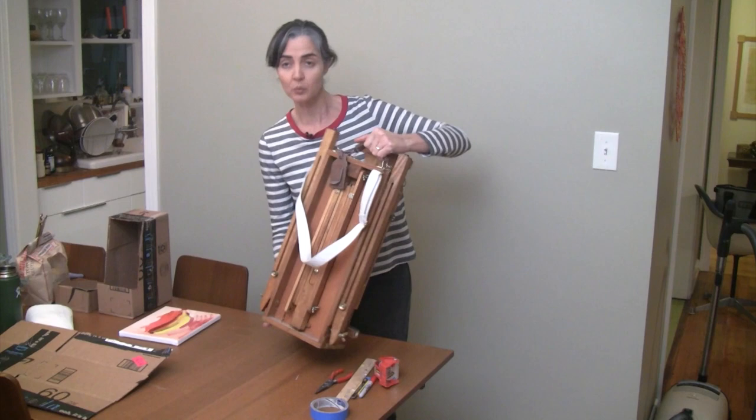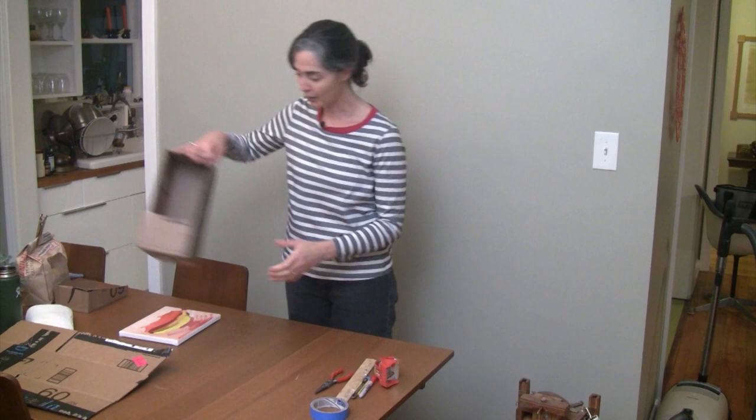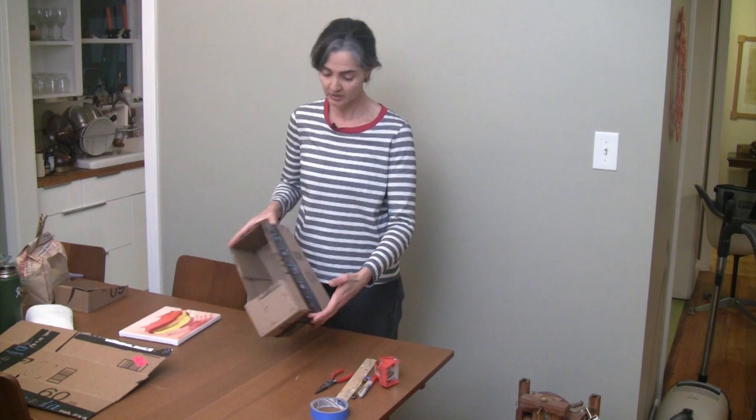We're making an easel, take one. Today we are starting to work from home, and the first thing you're going to need to do is figure out an easel to put your painting on. I have a little French easel that I use to work from home, but not everyone has access to that, so I'm going to show you how to make an easel using a medium-sized Amazon box — doesn't have to be an Amazon box.